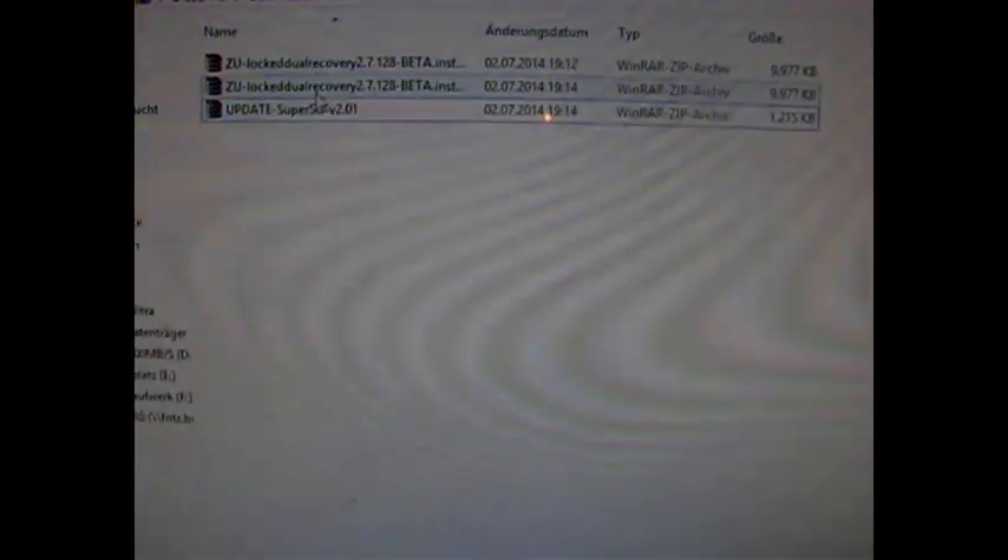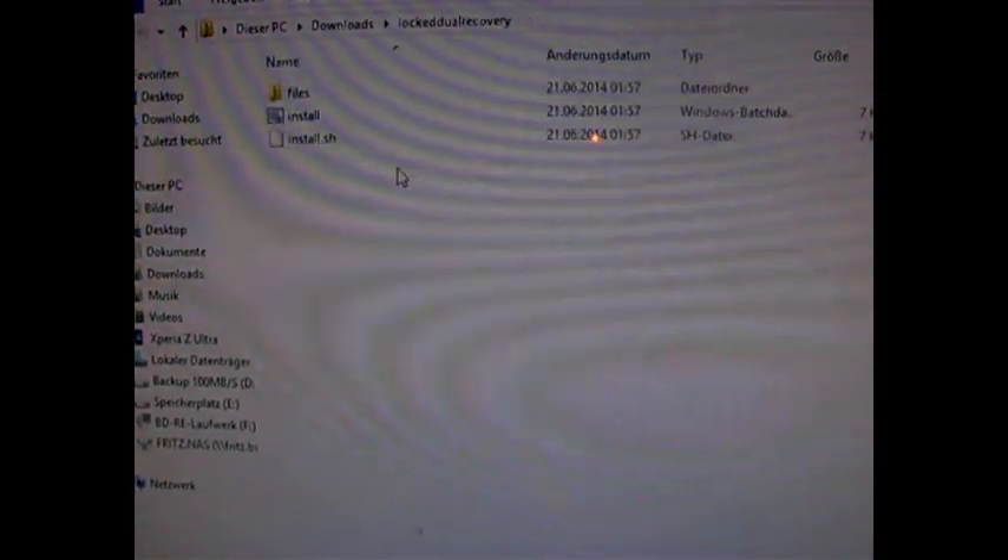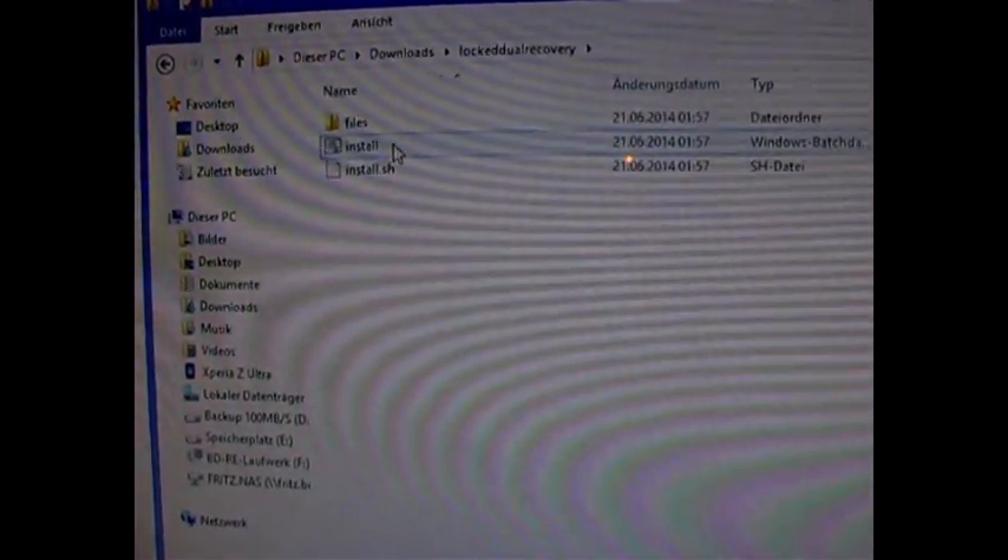So, the second one is the freshly downloaded files. You need to extract them to make them work correctly, and run the install.bat.